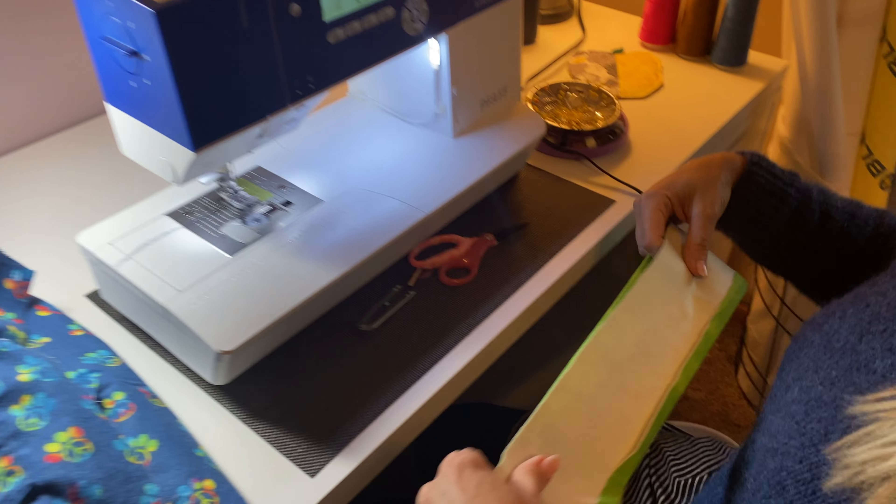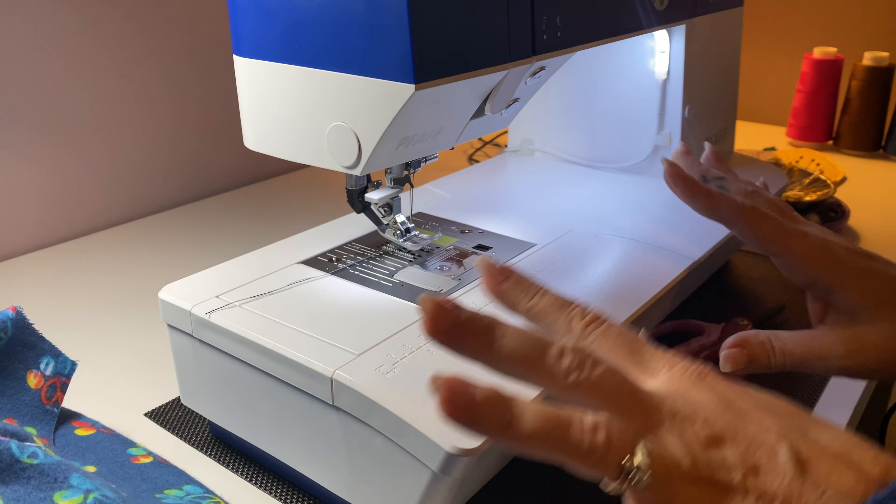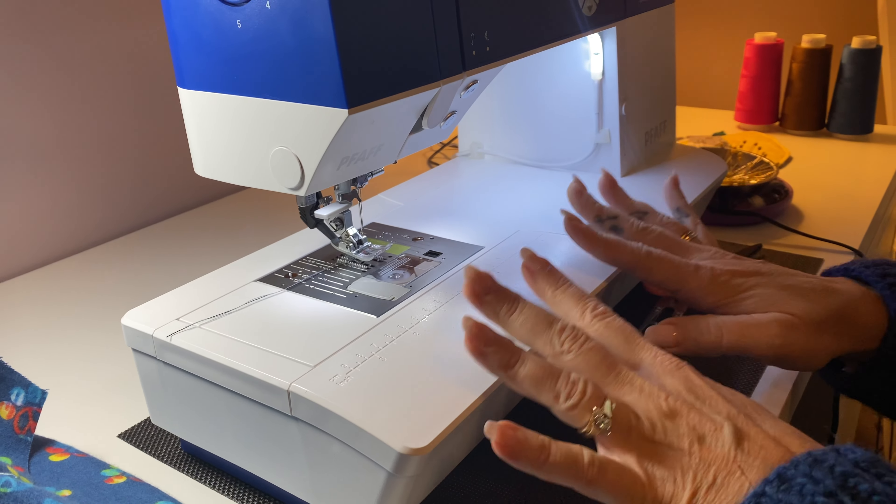I have it set up as just a regular straight stitch. You can figure out how you need to do that on your own machine.